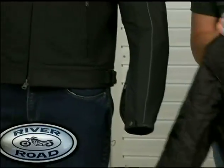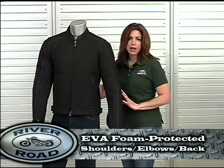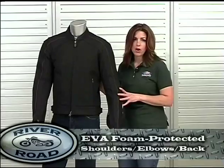Anvil also offers armor protection for the shoulders, elbows, and back made of EVA foam. EVA foam armor is lightweight, strong, flexible, and appropriate for high and low temperatures.